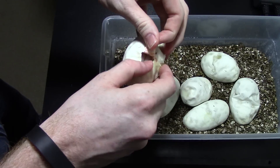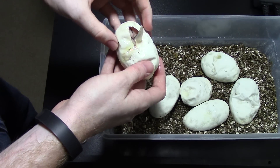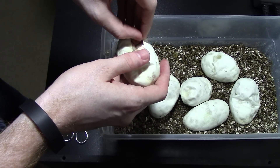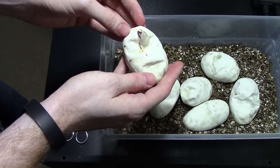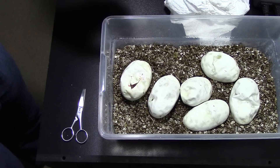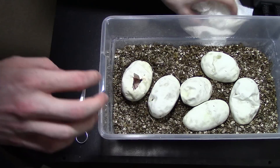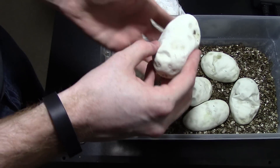Right off the bat, I actually might have a killer bee. This snake is white with pretty nice stripes — it might be a bumblebee actually, a really clean bumblebee. So that's kind of cool. In some of those eggs you can see the pattern pretty easily. Yeah, that is a white snake. That's at the very least a bumblebee, if not a killer bee. Pretty cool.